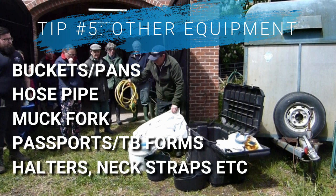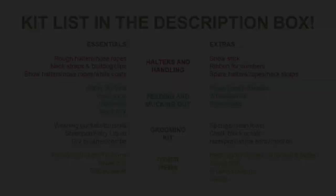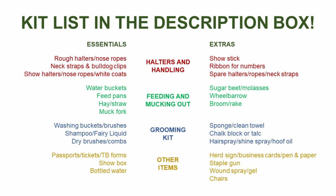You'll need working halters and neck straps — and spares of these are really useful just in case — along with your show halters, ropes and white coats for judging. I've included a kit list in the description box with some links to examples, which I've split into essentials and then extras: things which are nice to have and might make the job easier, but you certainly don't need all of these if you don't want to.